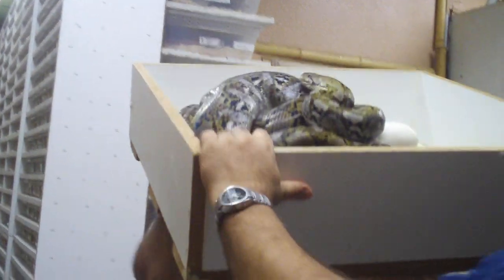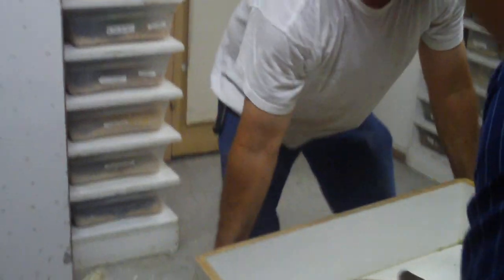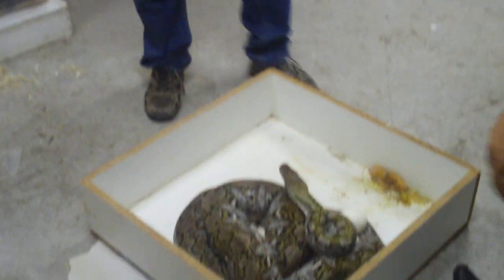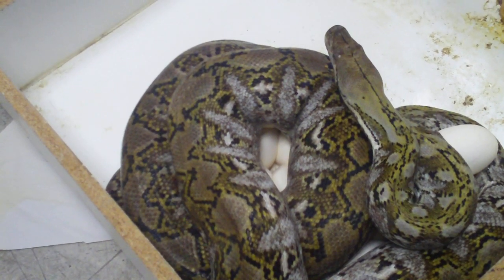Luckily this one's not such a giant. She has a weird egg — that's what the ants were kind of after. That must have been pushed out a long time ago. She was acting a little funny; that must be exactly what she was doing.